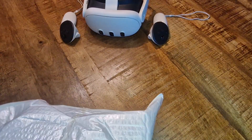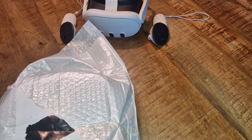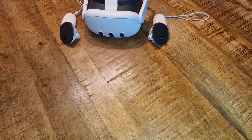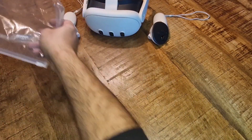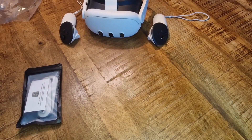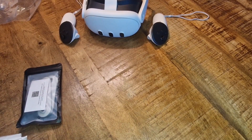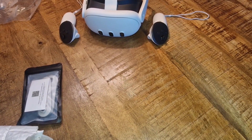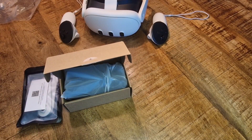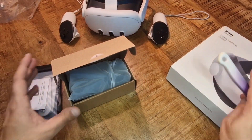Hey everybody, thanks for watching. In this video I'm going to show you a couple of new items that were sent in by KiwiDesign. These are new items on their site — accessories for the Quest 3. I got some stickers here, this is the connector kit, these are the grips, and I think yes, their new comfort head strap. Let's check them out.